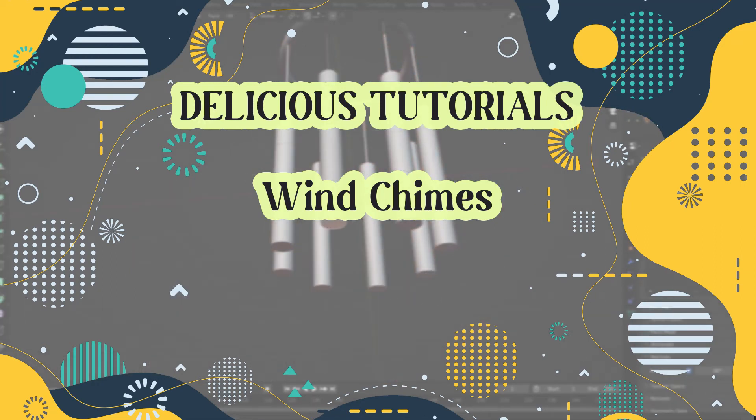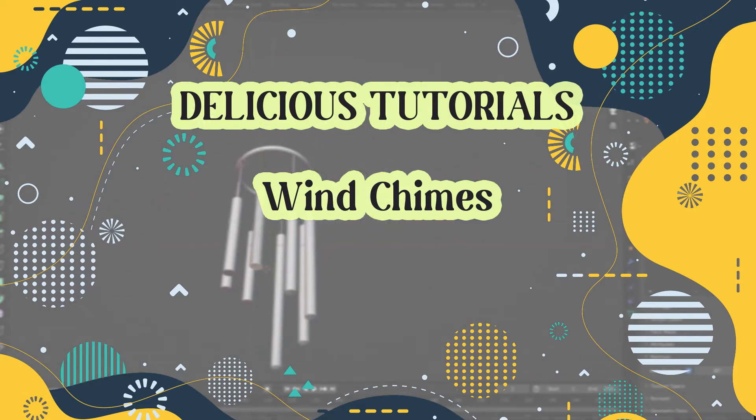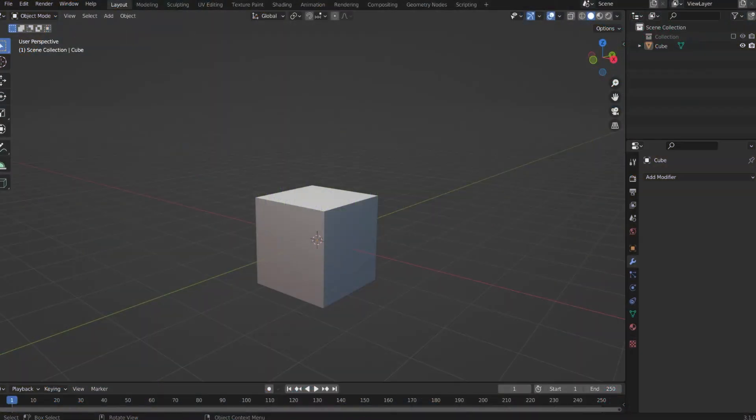Oh, is this Blender? Let me take a look. This looks delicious! Hello and welcome to another delicious tutorial made in Blender by Roxy. Let's begin working on these wind chimes, but before that let me show you what you can do with them and how you can use them.